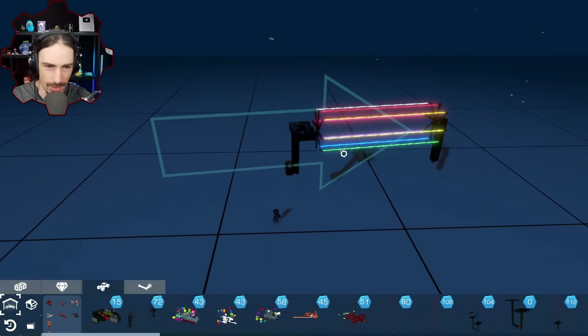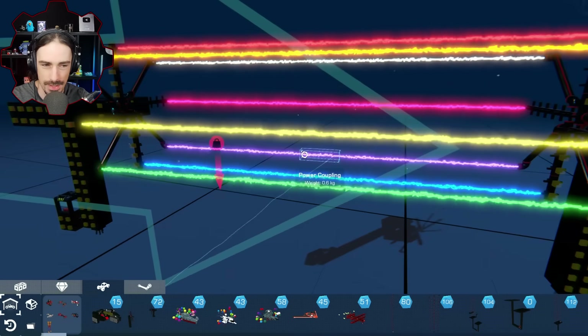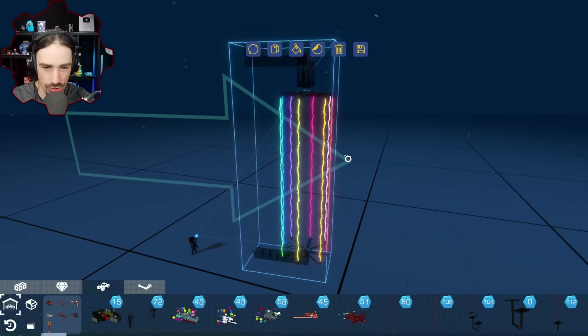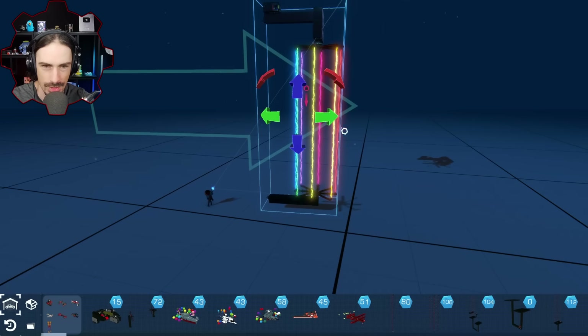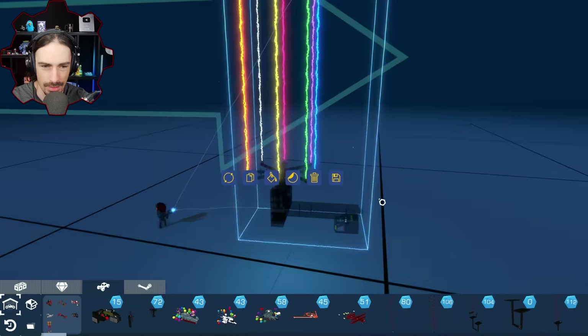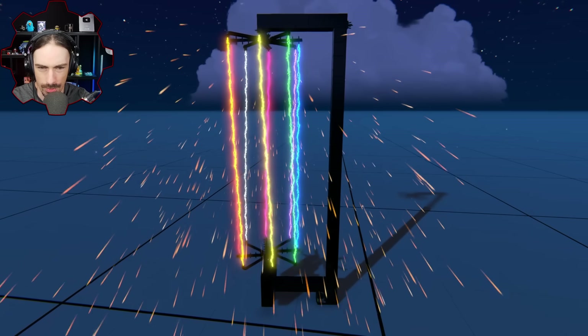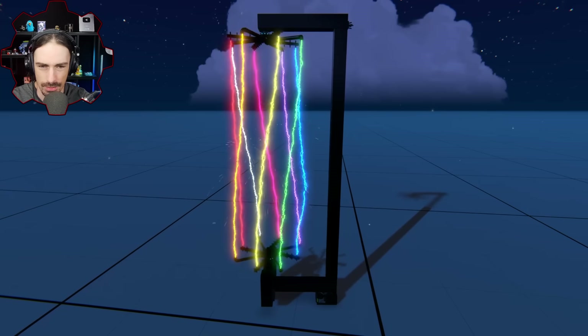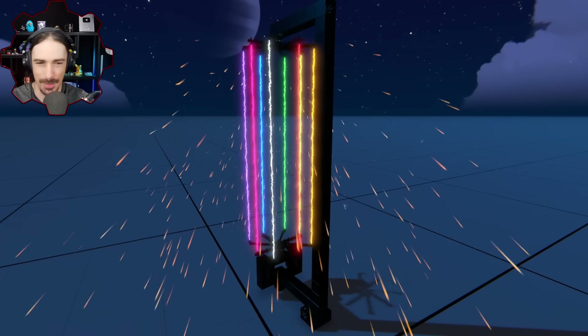We definitely have some modifications to make to make that work, but another thing I saw in the comments was to try it vertically, just in case gravity is having some kind of effect on it. So here, let me do this side. That looks good and - oh my god, why is it so much more sparky? This is worse. How is this worse?